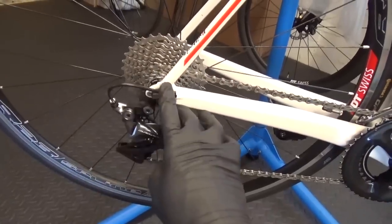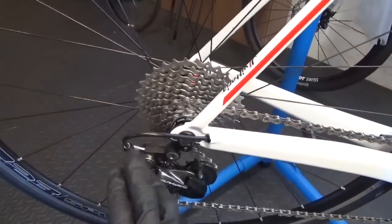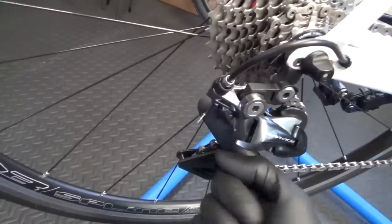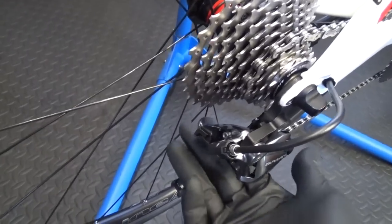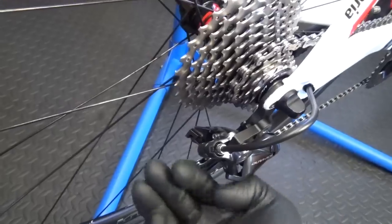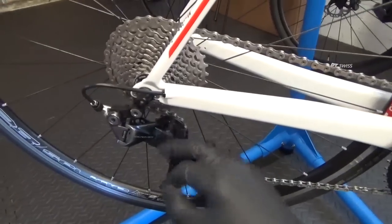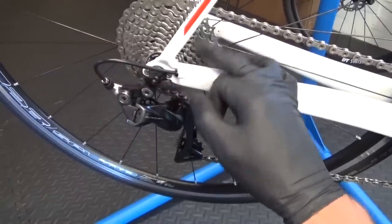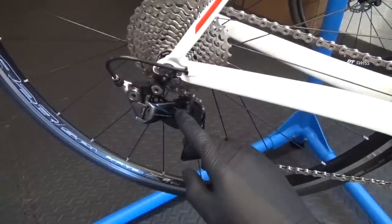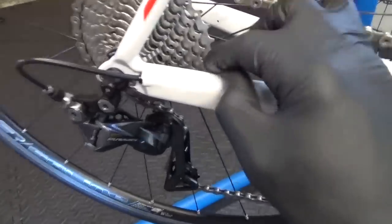Once you're completely happy with the settings, go ahead and snip your cable off and crimp on an end stop. Just be careful to make sure the cable end is out of the way of the spokes — cut it short enough so it's not protruding into them, and go through the gears to check it won't interfere. Just in case anyone was wondering, this is a 32 cassette on the back — you can fit a 32 even though the Dura-Ace short cage derailleur officially only says 11-30.